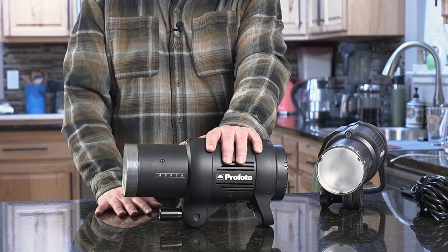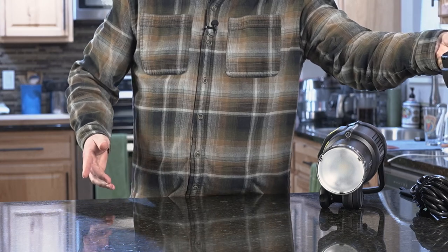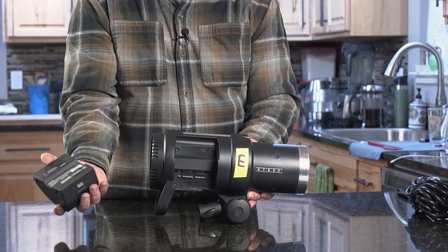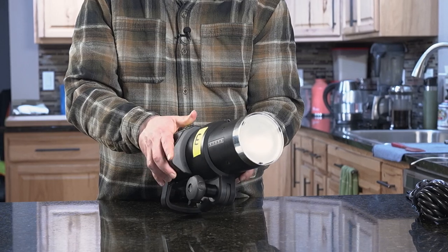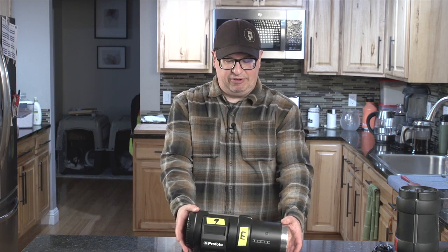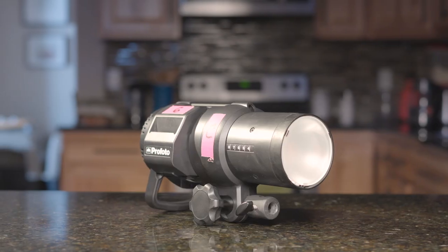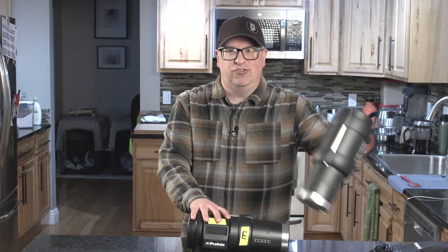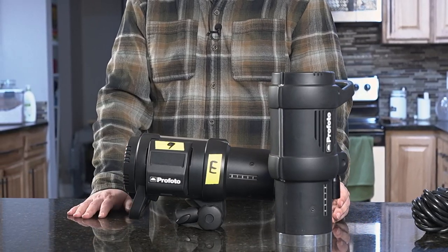From the AC-powered Profoto monolight, like many photographers shooting on location without a studio, the AC monolight gave way to the battery-operated monolight. This B1 from Profoto, also 500 watt-seconds, had the same power output as the AC-powered version. I fell absolutely in love with this technology — no cords to trip on, makes life a lot easier working on set. Just about every photographer now probably has battery-powered monolights in their kit when working on location. I still use this system; they're still in my kit and still primarily used for a lot of different reasons.